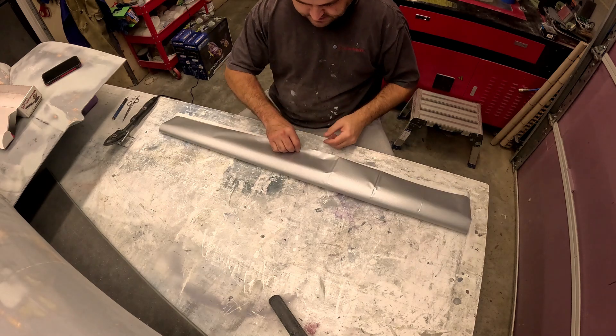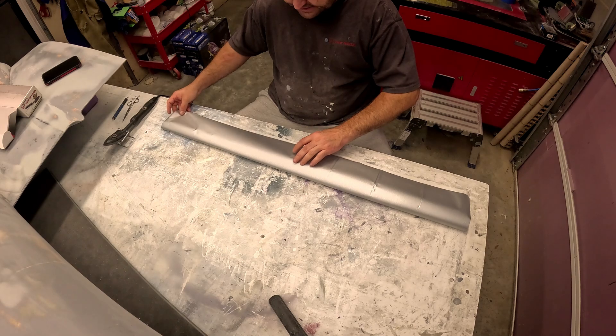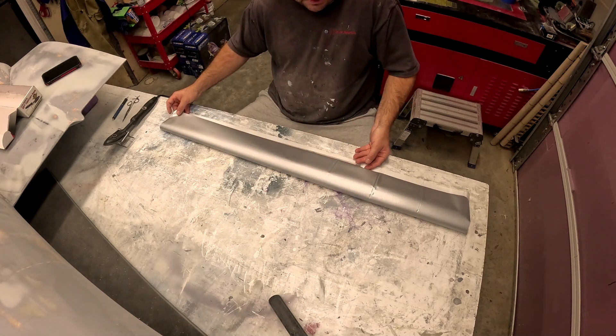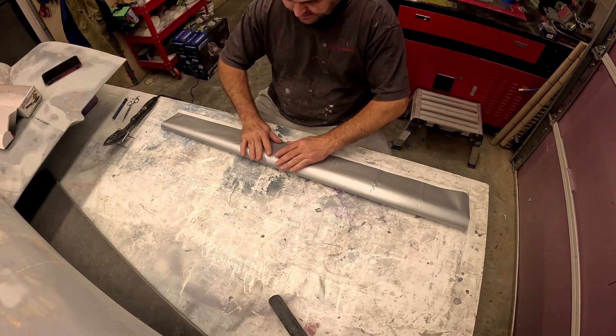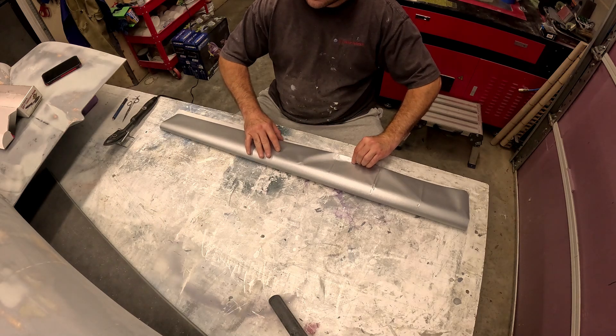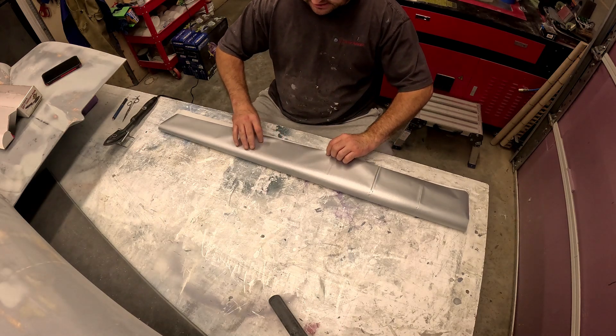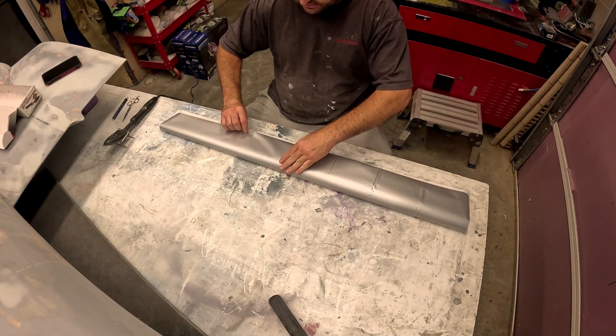So here we have a very nice set of ailerons that are set aside for a later time. Right now I'm going to get this aileron covered so I can get the pinking tapes and all that stuff cut on the laser and start making some progress. I'm also trying to beat the cold weather to get all of the primer done.